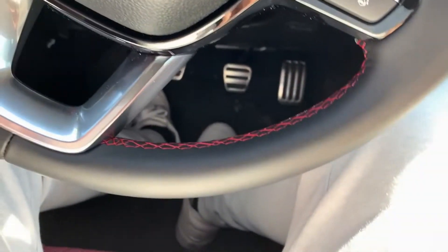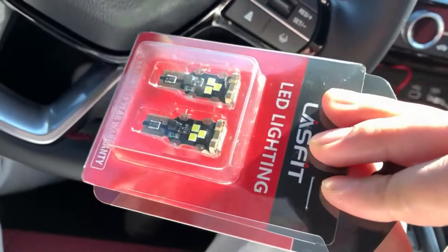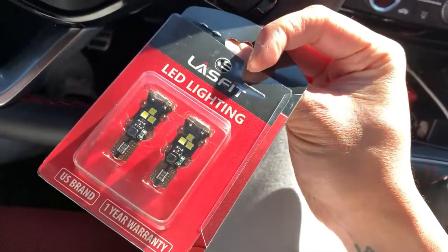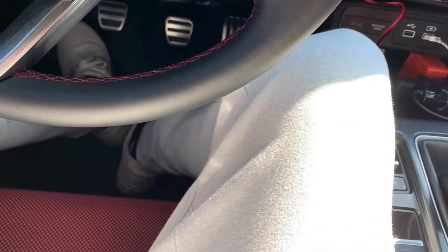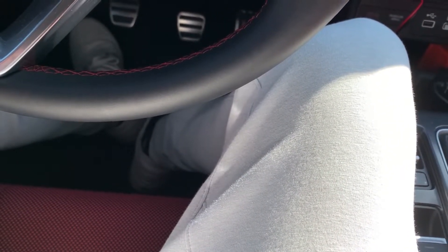Today we are installing some turn signals and reverse lights. These are both LEDs from Lasfit, because Lasfit actually sponsored me, so I'm making this video to show you guys how easy it is to install. They have a lot of lighting for the 11th gen and also weather mats for the 11th gen.